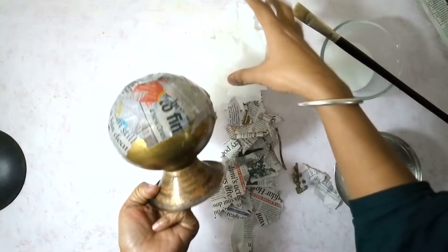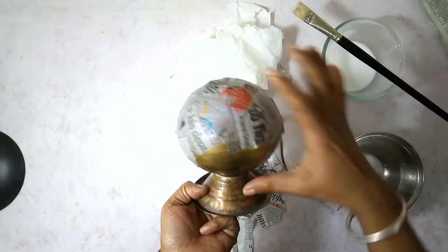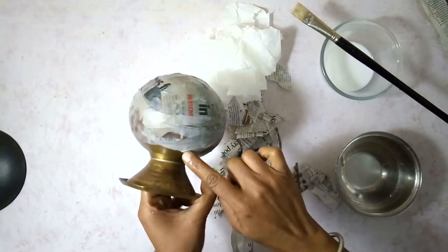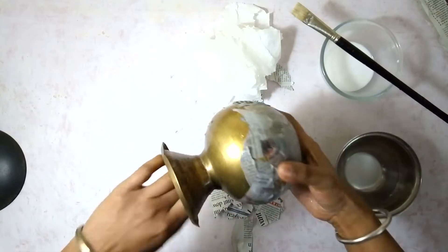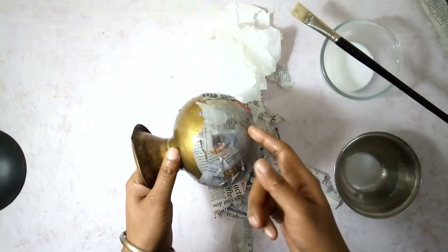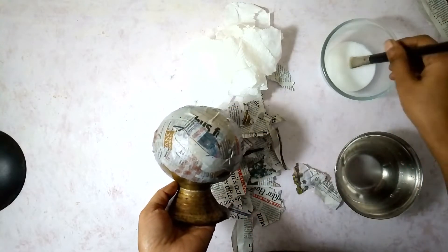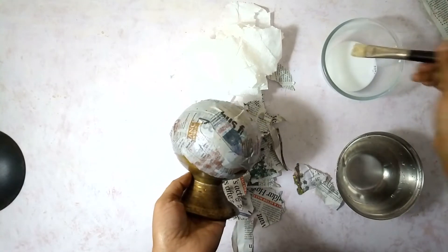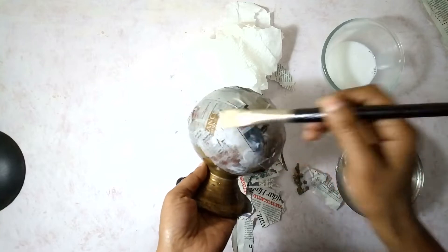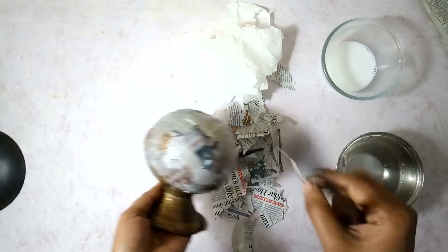If you notice, this is the midpoint of the spherical portion and on the other side I have raised it a bit. I've kept it this way so that I can easily take this out of the mold. Now I'll repeat this process three more times, but this time instead of just dipping it with water, I'm going to use my Mod Podge solution.